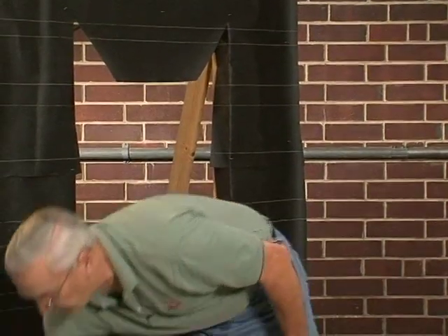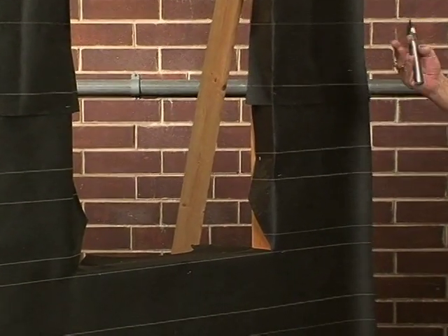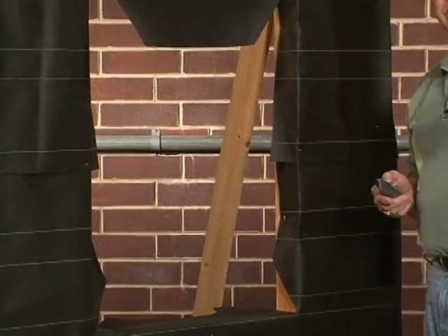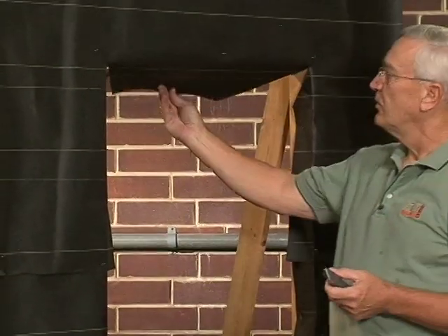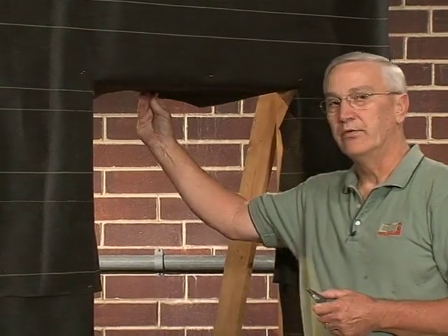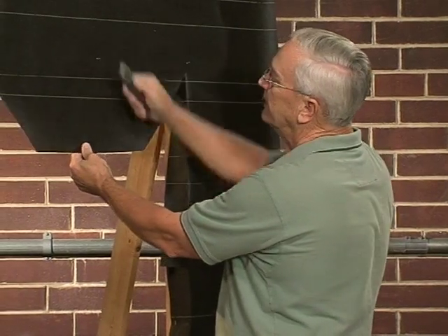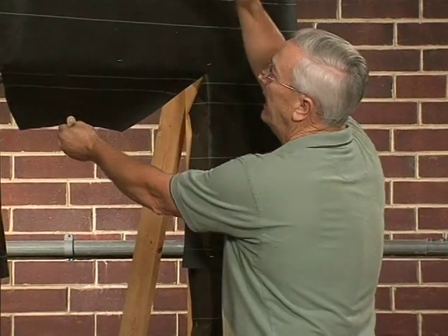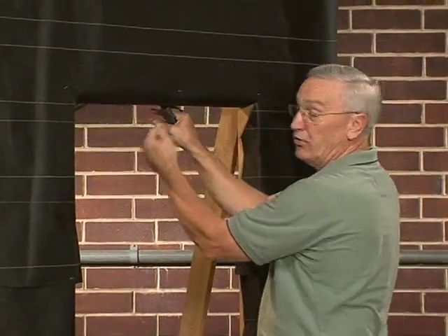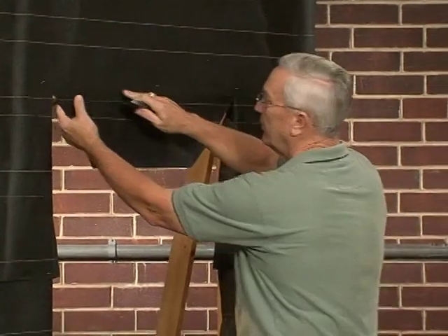As you can see just from this simple demonstration, it would be very hard for water to get into the house with these simple steps. One question: should you fold this in as we've done on the sides? No. What would happen if you got some sort of a hole here and any water that got through the veneer above this came down? Now you've directed it into the home — it has no choice but to go in. Obviously that's what we do not want.